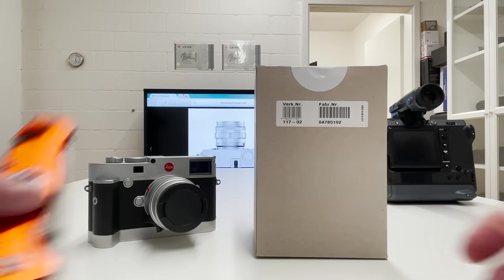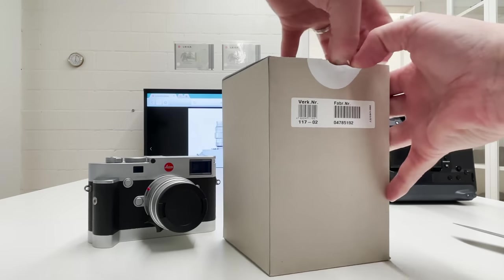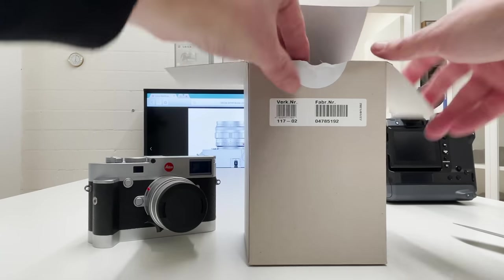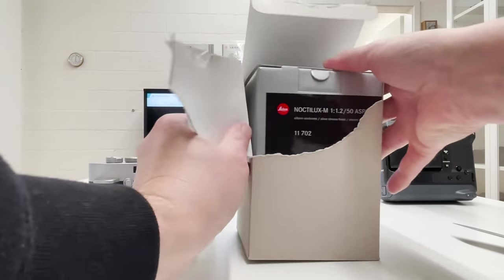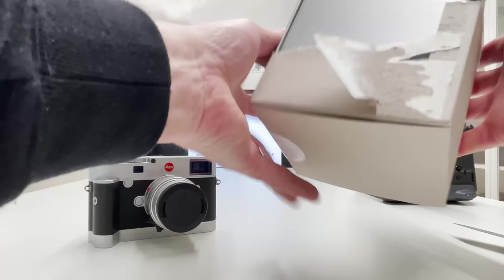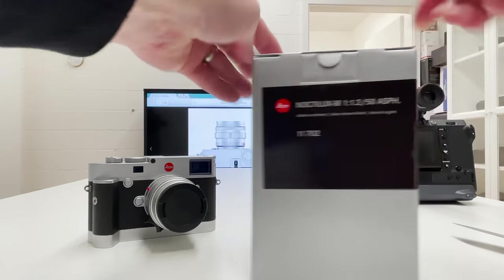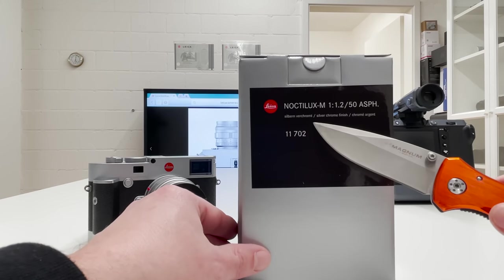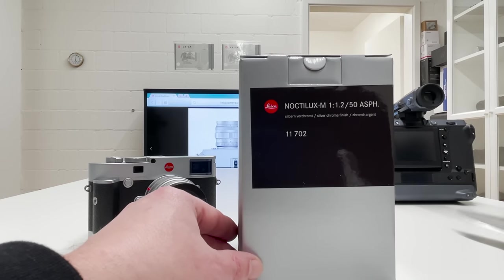Let's open the box and see what's inside. Looking inside from the top we see the usual silver color. The outer box you actually don't need — there is no value in keeping it. The inner box is what you want to keep if you're a collector. Now looking at what's written on the box, we have the Noctilux M, widest open aperture 1.2, 50 millimeters aspherical lens.